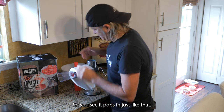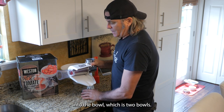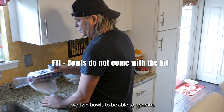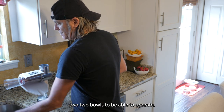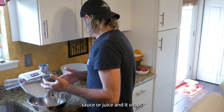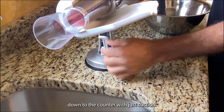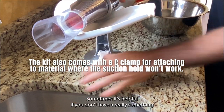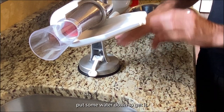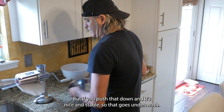It pops in just like that and allows you to adjust the angle of where it goes into the bowl. This uses two bowls to operate. You want to catch your sauce or juice here, and it snaps down to the counter with just suction. Sometimes if you don't have granite or a similar surface, you might have to put some water down to get it to suck down. You just push that down and it's nice and stable.